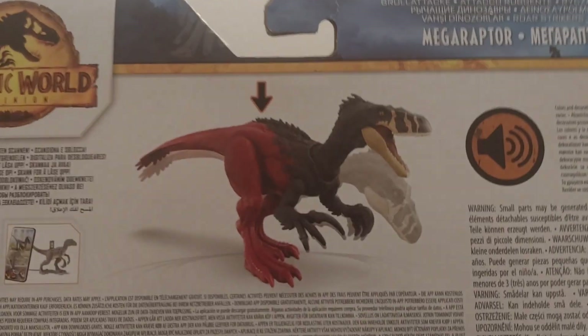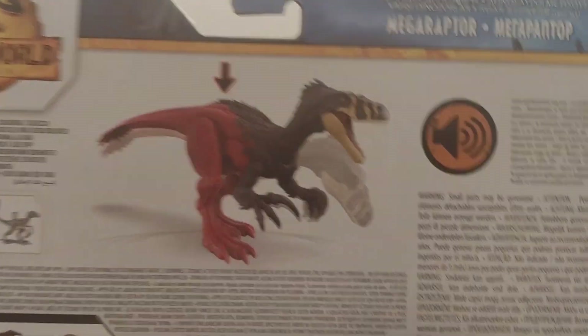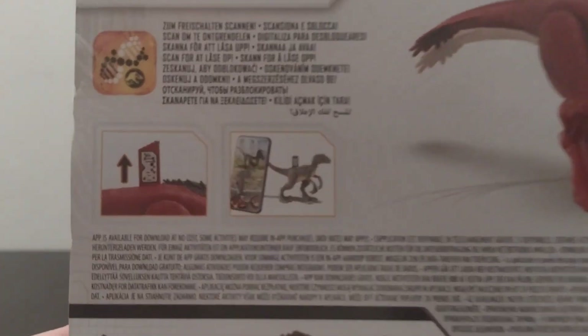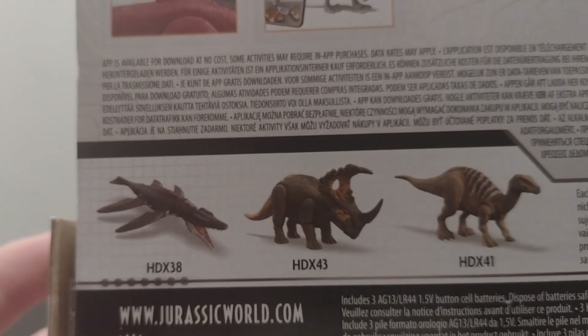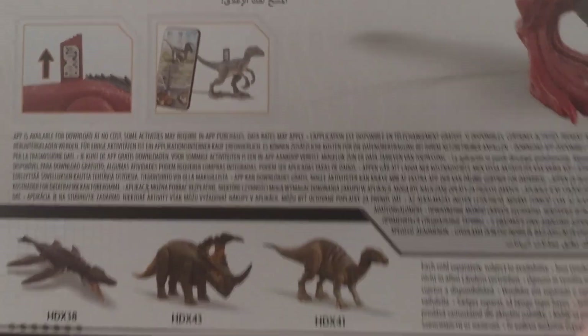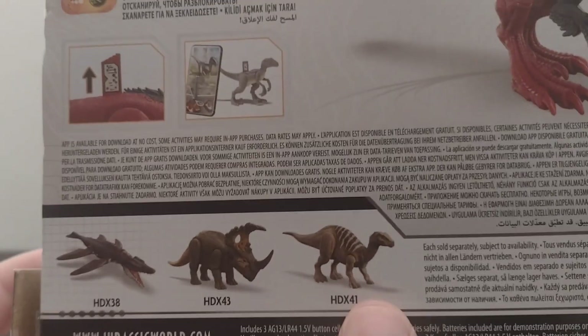And there's the one on the back. There's a little bit there, there's the Pyro Raptor there, and then there's the other dinosaurs there. I do have this one here — the Iguanodon one.